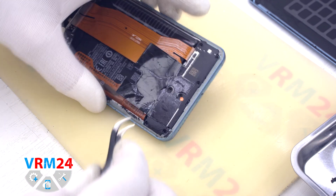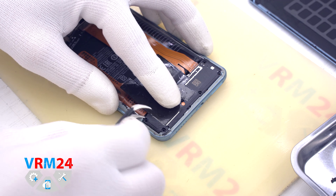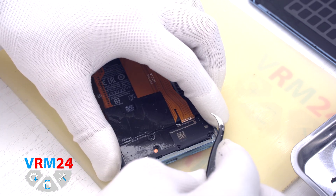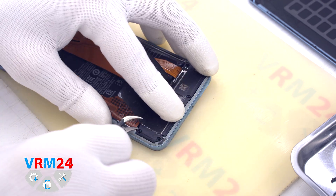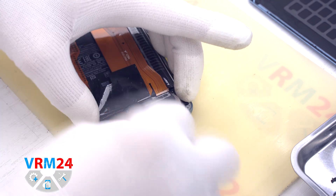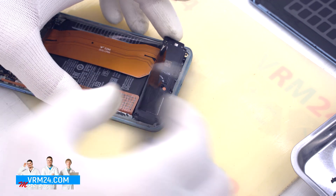We move on to detaching the cover with the speaker. Just in case, we look at the location of the cables and carefully pry by the edges to detach the cover. It is necessary to choose the right place and not damage the cables. Our cover is held in the area of the cable branching, so we need to carefully hook it in this place.